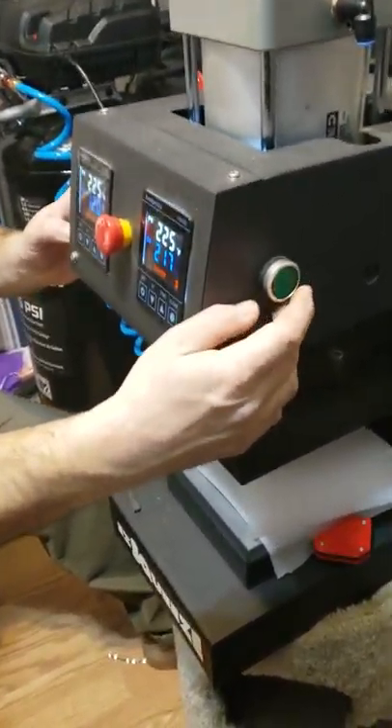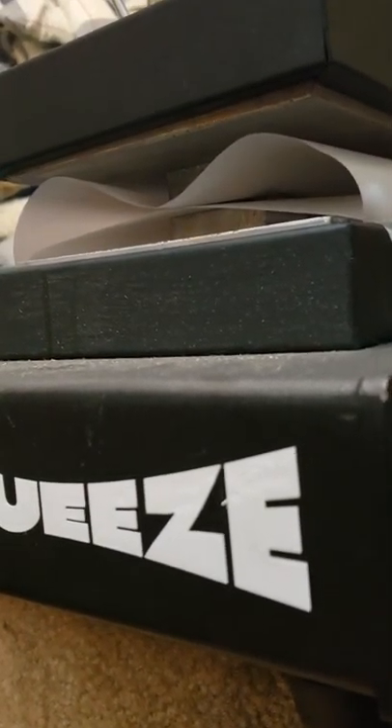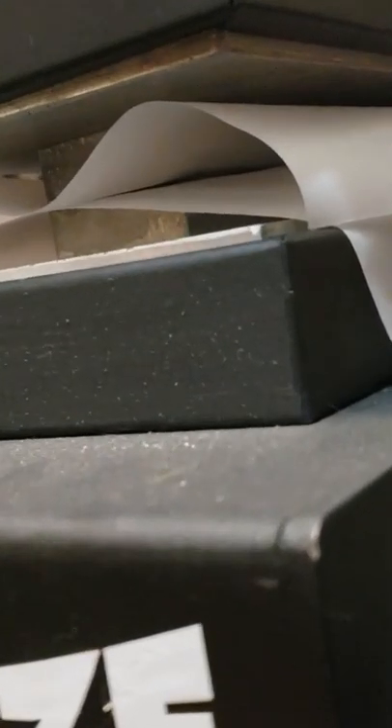I'm going for a press. We'll see some goo coming out. There it is coming out.